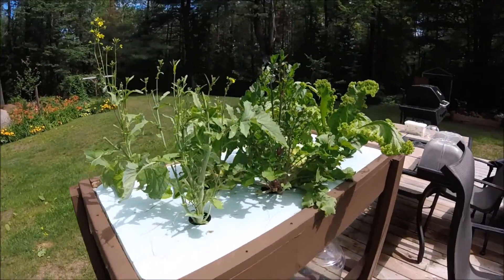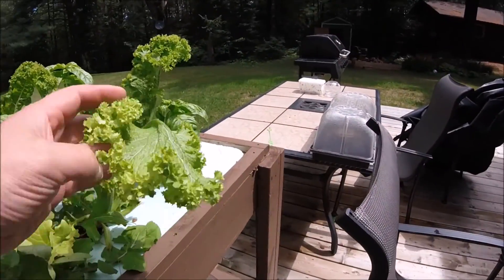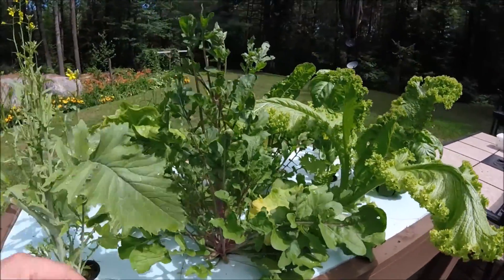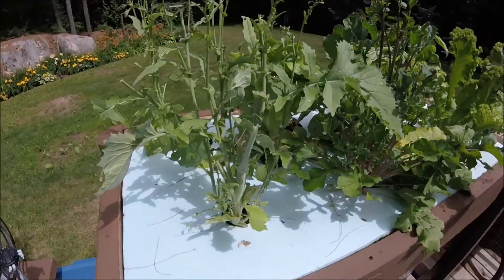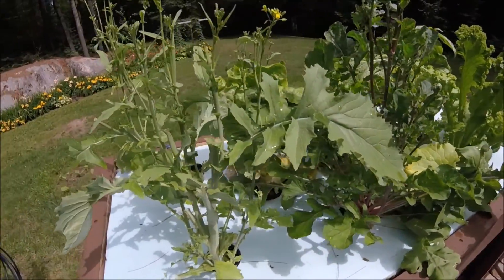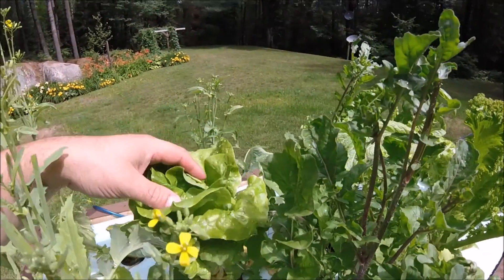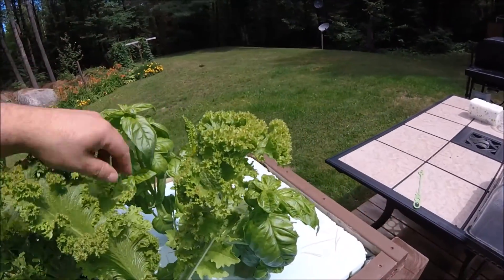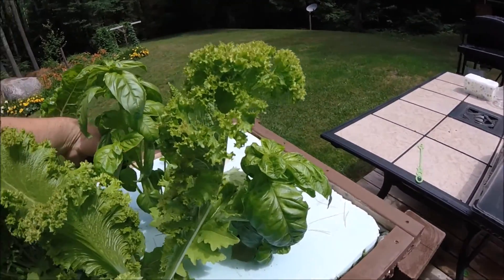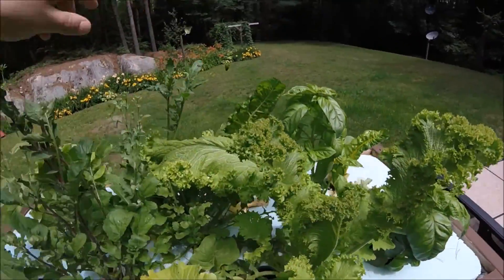We've been hacking away at all this stuff. Mustard greens are still probably doing the nicest — they just continue to grow. The arugula is looking really good. The rapini is looking rough, but that's because we've been eating lots of it, so I try to leave a few leaves on and then it continues to grow. The lettuce is still doing all right, the basil is looking pretty good. I've been trimming off some pieces that are kind of ugly looking — just throw them over in the grass.